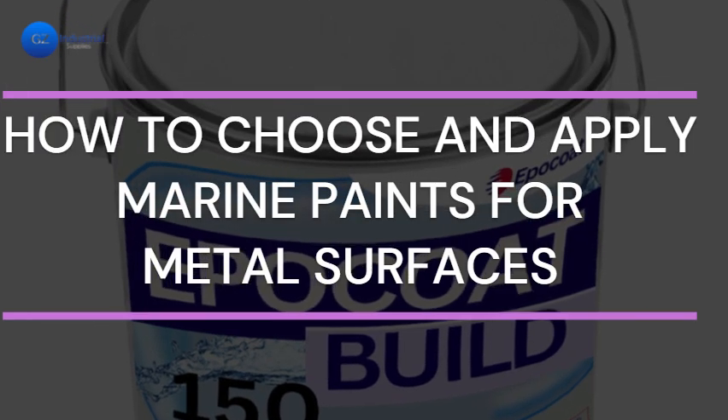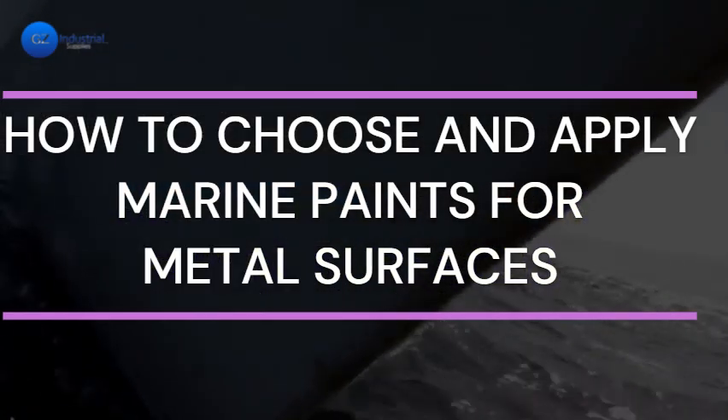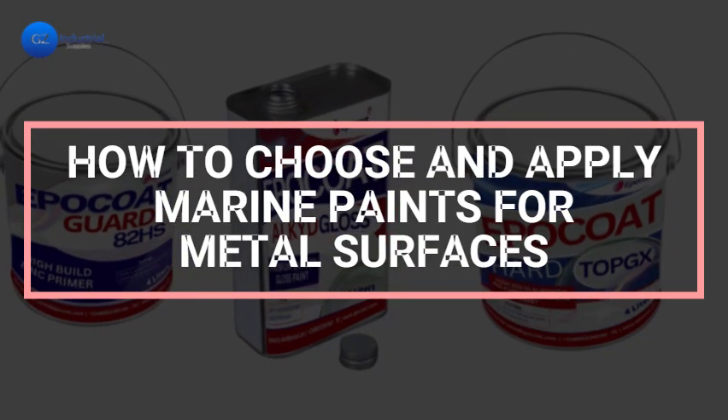Marine environments are among the harshest conditions for metal surfaces, with constant exposure to moisture, salt, and varying temperatures. In this video we will be discussing how to choose and apply marine paints on metal surfaces.